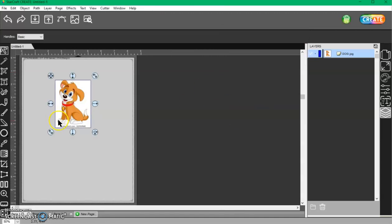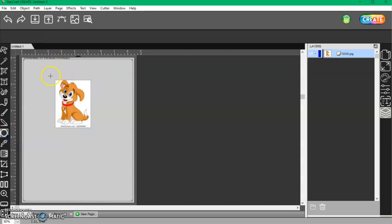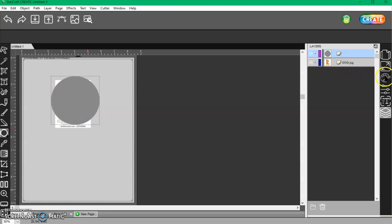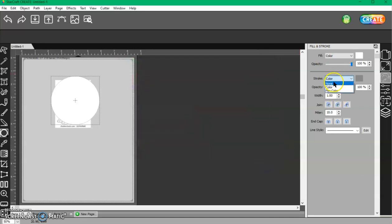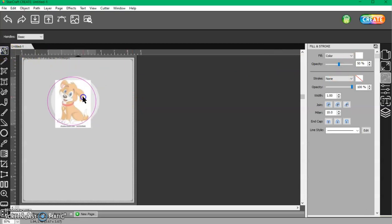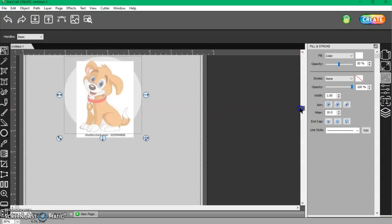So I have a couple of choices. I can use a shape — I'll use a circle — and I'll actually turn that white and turn the stroke color to none. Then I can size it down so I can see where I'm placing it. I want to make sure I get my entire dog in the circle.